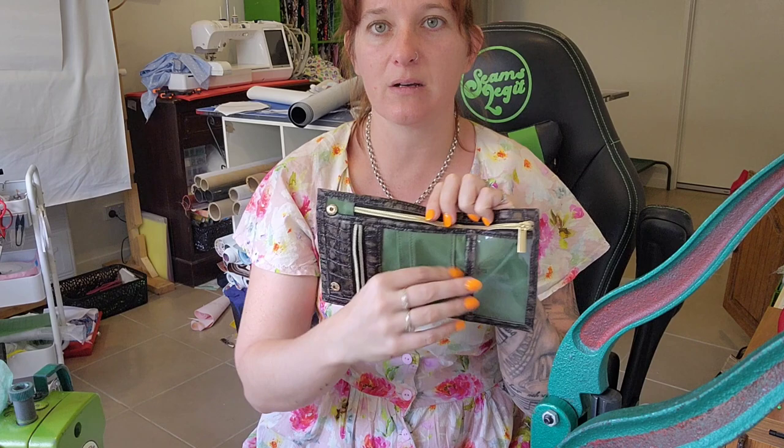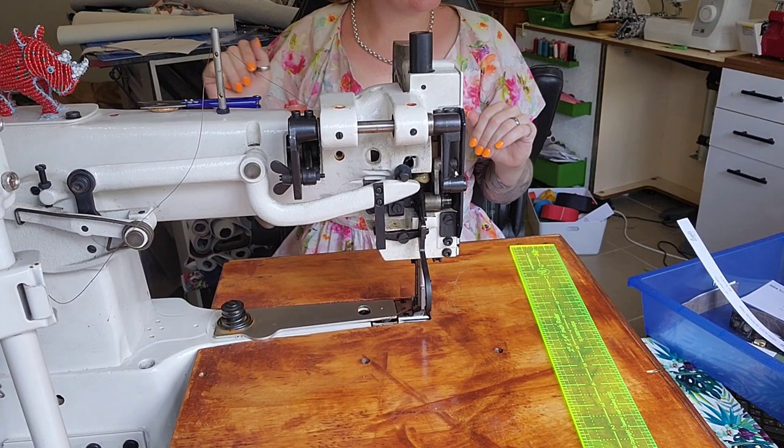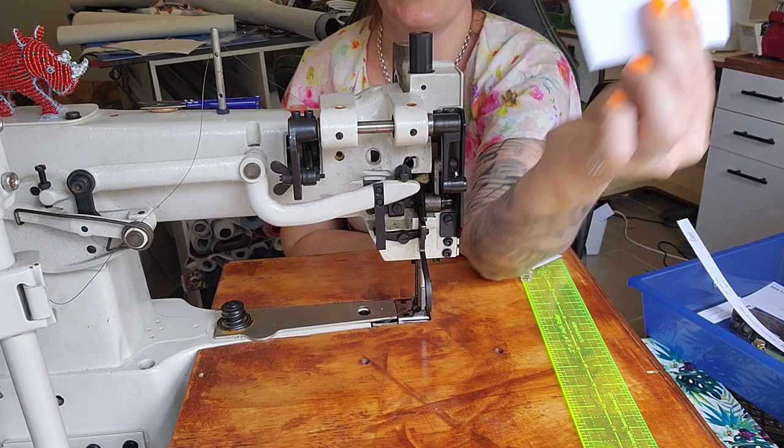We are at my cylinder arm machine with my very cool table that my husband built me. I've actually got all the pieces clipped to it so I know what's going on. We're going to take card slot one and card slot two.